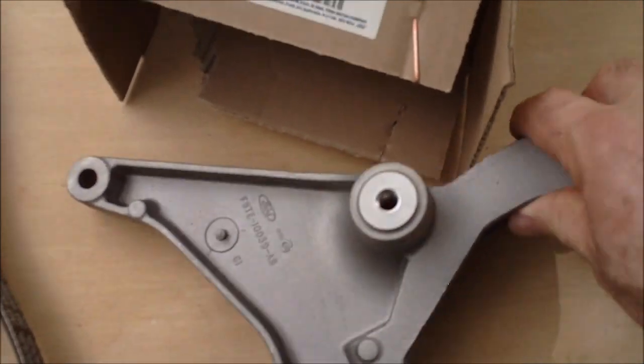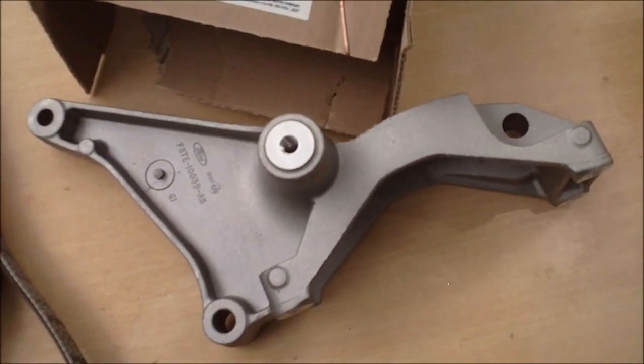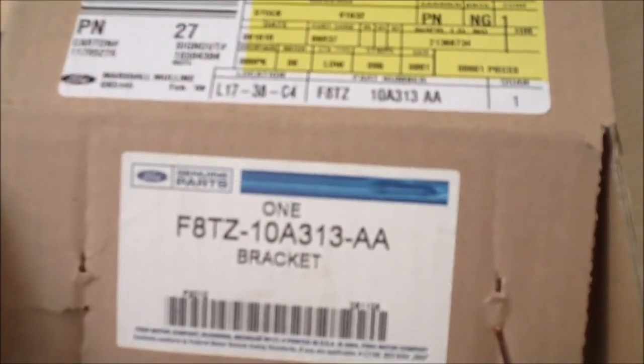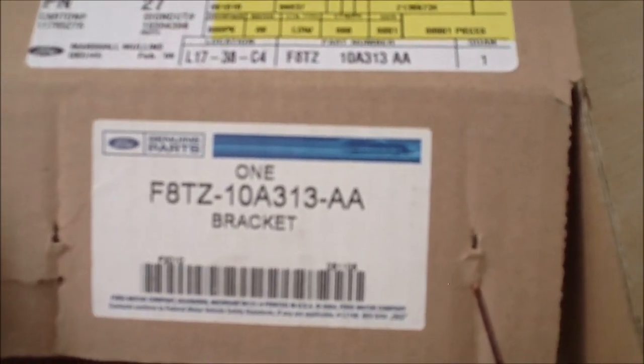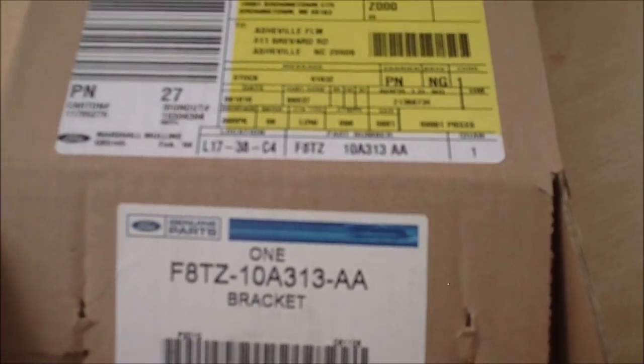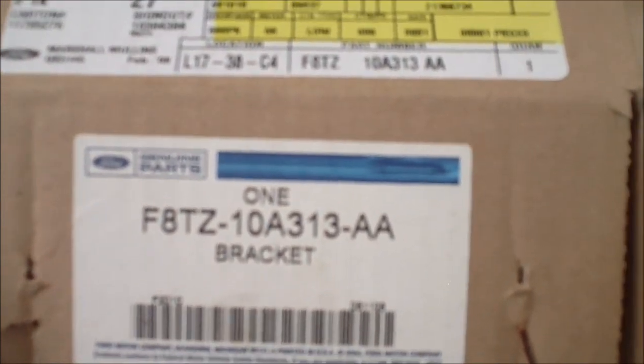Here's the second part, just a bracket that the alternator mounts right on. The part number is F8TZ10A313-AA. You'll notice the part has a different number on it — F8TE10039AB — I think that's the old number. This is the one you want.